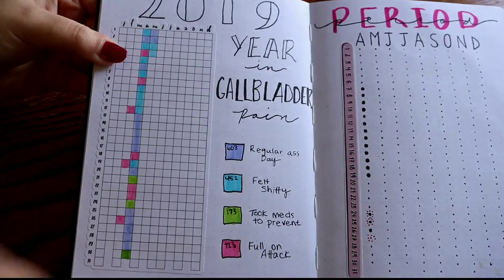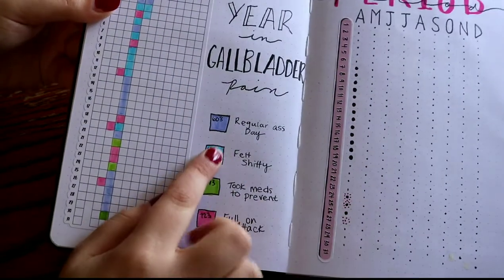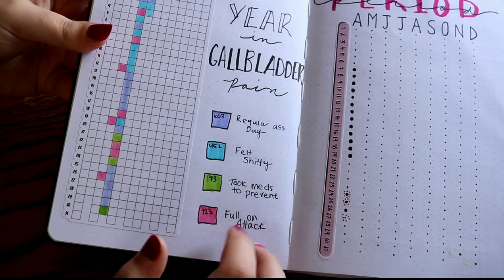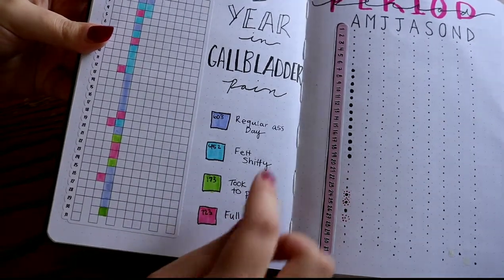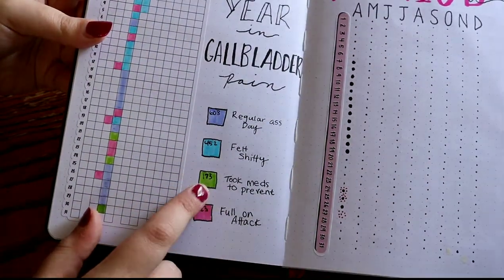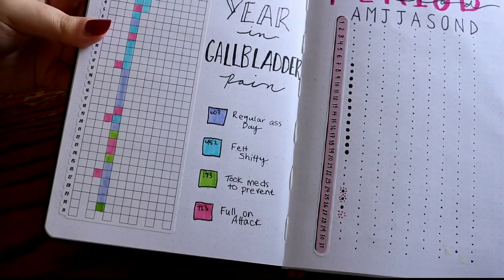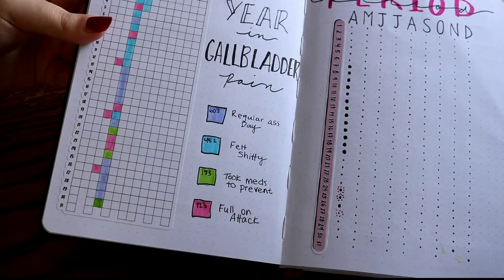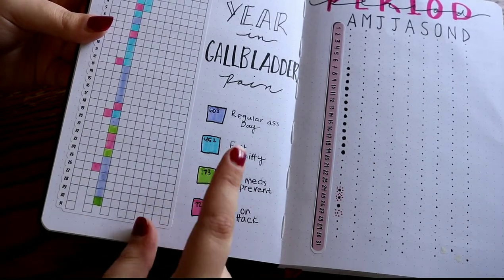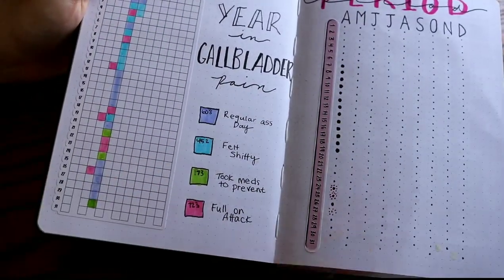I didn't start my bullet journal until now. I have April filled out and then it's the beginning of May now. So this is just my little index type thing. A regular day I just felt shitty. And then the green is I took a med to prevent — so sometimes I feel like I'm going to get an attack if I eat something that's going to bother me and I'll take a medication before or after I eat. If I don't end up having an attack, I just put the green so I know that I just took a medication. And then the pink is I had a full attack.